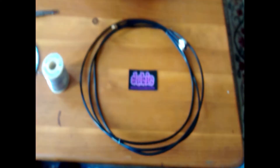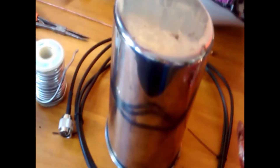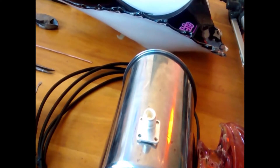All right. Your standard antenna sends and receives signals in all directions. Your cantenna sends and receives RF signals in one direction. When you place the antenna inside the can, the signal is reflected inside the can into a standing wave.